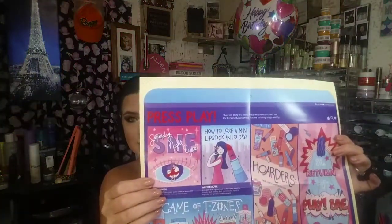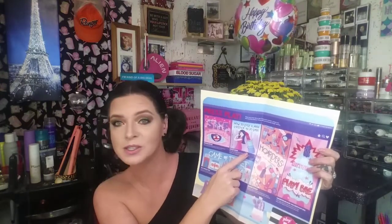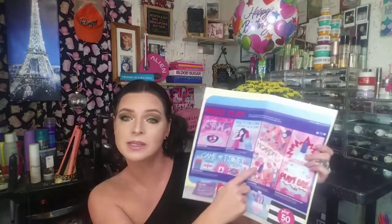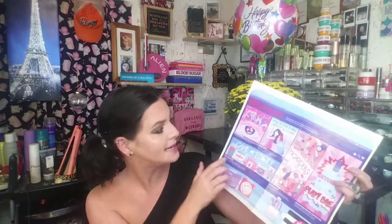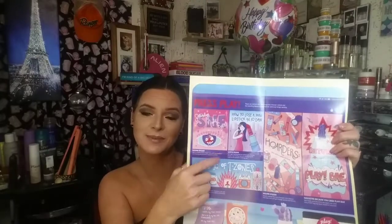You have Saturday Night Eyes, which is adorable. How to Lose a Mini Lipstick in 10 Days, which is also hilarious. Hoarders: Trial Size Samples Edition. And then the return of Play Bay. Down here is the Game of T-Zones — I believe this one and the lipstick one are my favorites. On the bottom you do have your 50 Beauty Insider Points. The back gives you a look over of everything that's in your bag, so let's go ahead and pull the bag out and see what we've got.